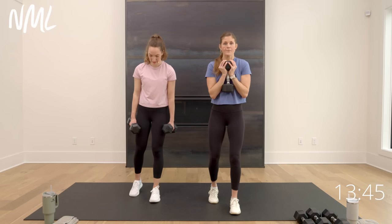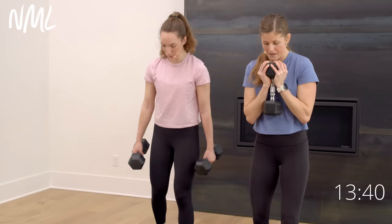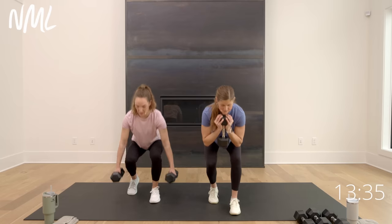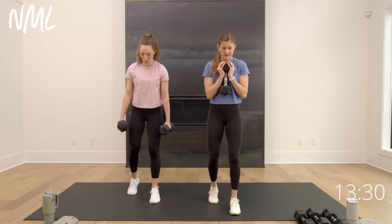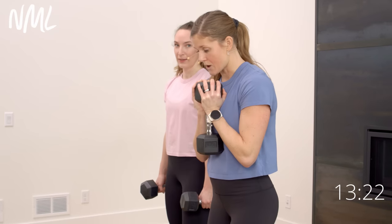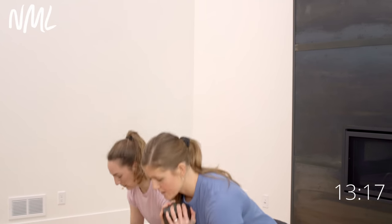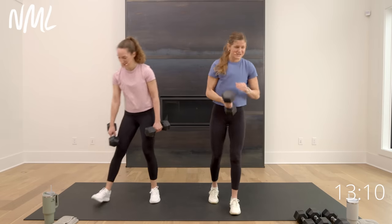Right leg forward, left toe popped — I'm going one dumbbell because this is my weak leg. 80% is in my right leg, 20% in the back left toe. Option: loaded up like Rachel with two. I'm going to give a shorter range of motion, Rachel gets that nice deep range of motion. 80-20 squat — think of it as a single-leg squat for your right leg, the left leg is just a kickstand. In three, two, let's go.